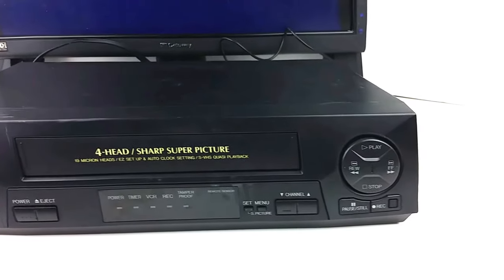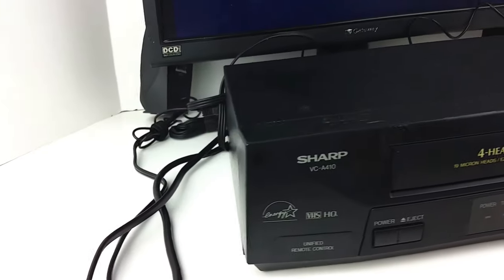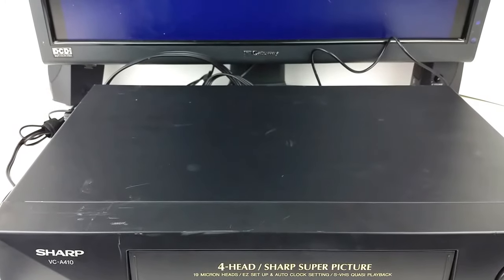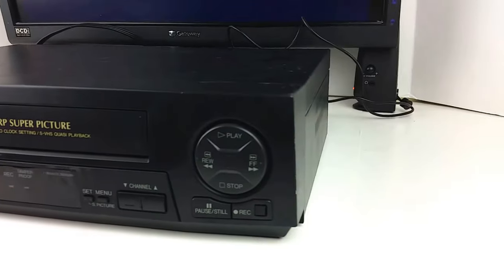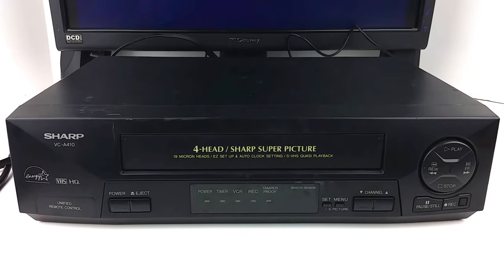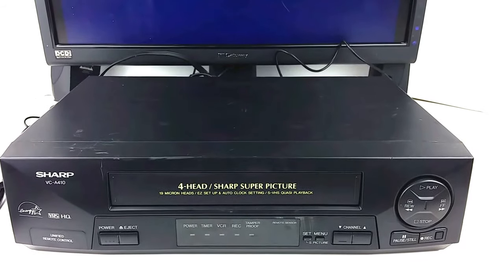As far as the physical condition goes, this one is in okay condition. It has some scuffs and scratches as you can see on the top, a little bit on the front as well, but nothing too bad. It does work well. Includes the unit itself only, the built-in power cord — no remote included.